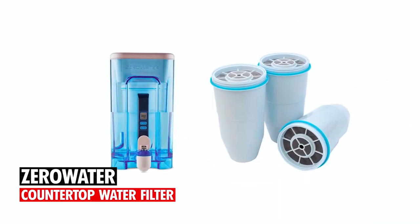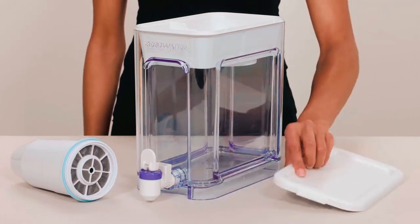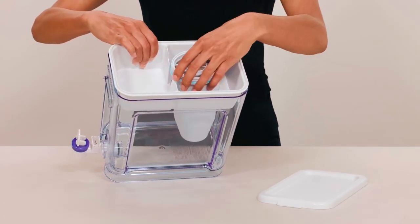Zero Water Countertop Water Filter. This Zero Water Countertop Water Filter comes with a massive 22-cup capacity to ensure that you always have enough water on hand. It's fitted with a convenient spout that allows for easy,